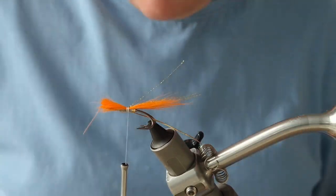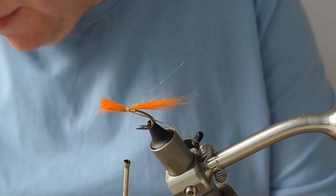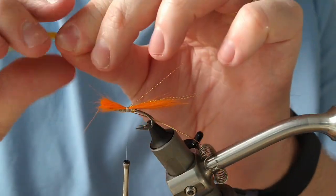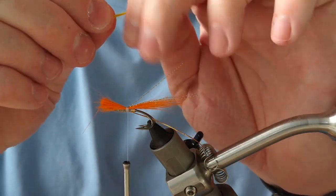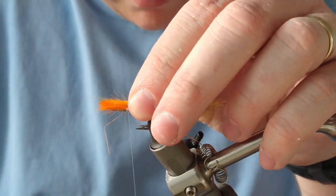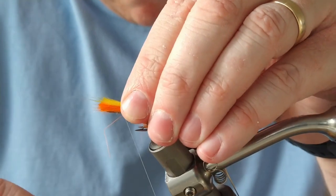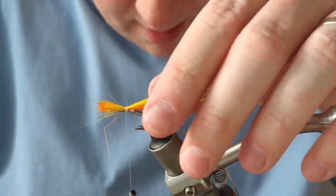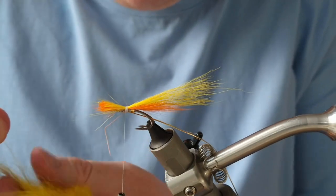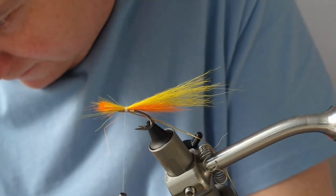For the mid section of the tail we're going to be using yellow arctic runner. Again, each layer you go up is going to have a bit less bulk. For this one I'm going to be removing all the underfiber and then I'm going to shepherd it a little bit — keeping a few guard hairs in, but I will add some more guard hairs afterwards. I want that about twice the length of the first section.